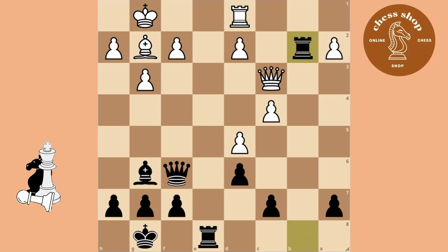Here you can take out the bishop on G7 with your rook, because your queen is protecting the square.